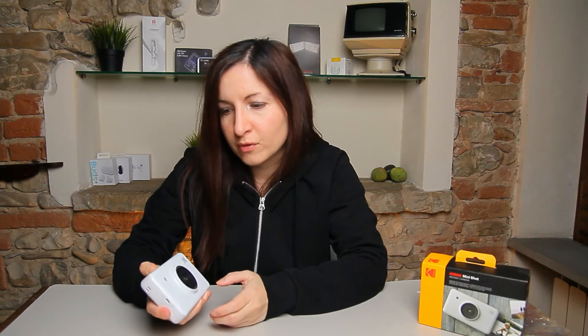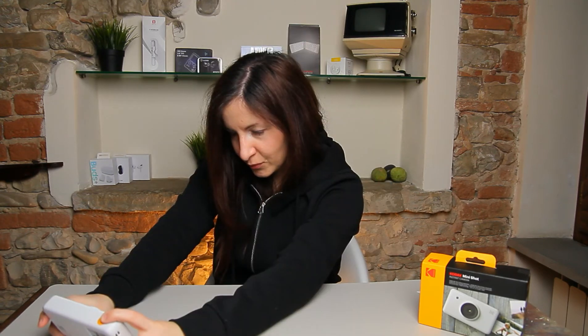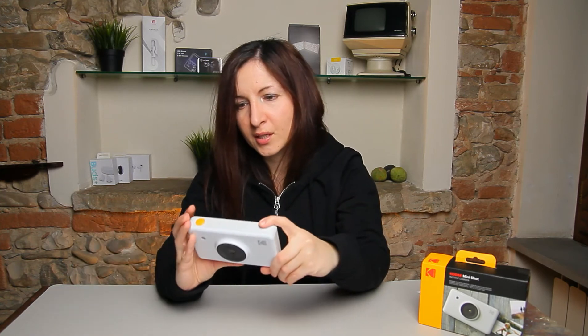I'm back. I took a few shots outdoors — you'll see the samples at the end of the video. Now I'll tell you the things I do like and the things I don't like about this camera. The first thing I don't like is the fact that it doesn't have a selfie mirror, but I have a solution: take the shot, then look at the viewfinder to see if you're in the frame.